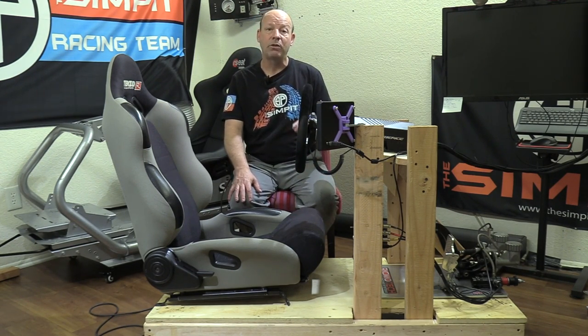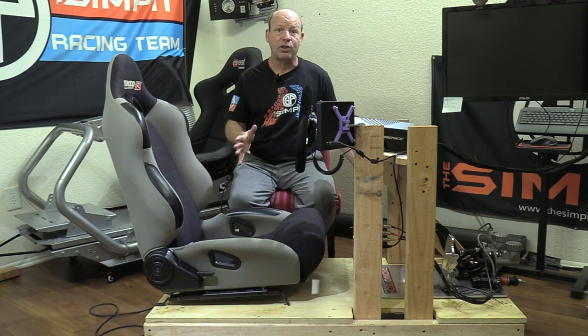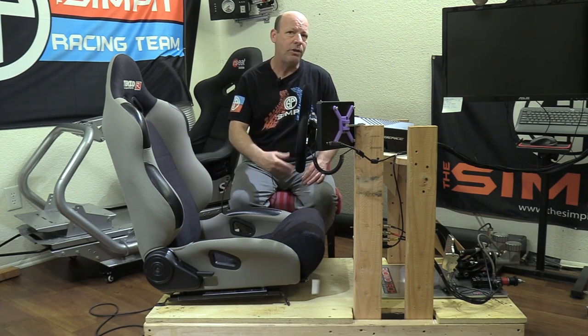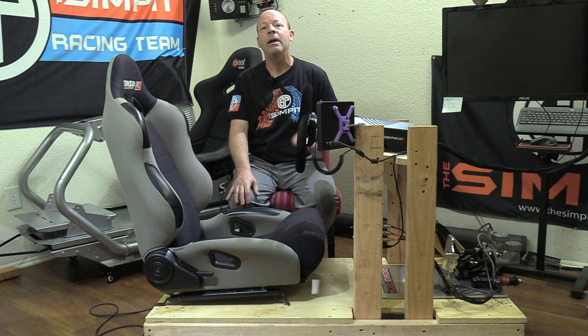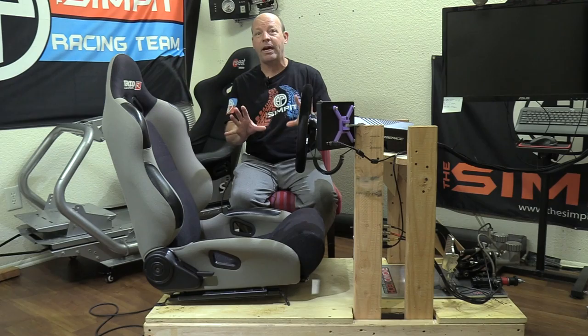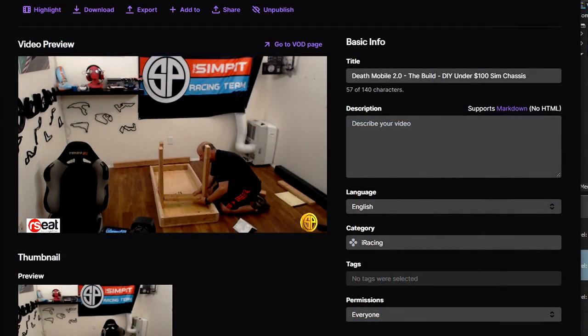The next step is live testing. If you want to watch me test this rig live — make sure it's as strong as I think, see how it performs under heavy usage, heavy braking, high force feedback, and verify the geometry feels right — tune in to our Twitch channel SimPit Live on Twitch. We'll be doing all the testing over there.